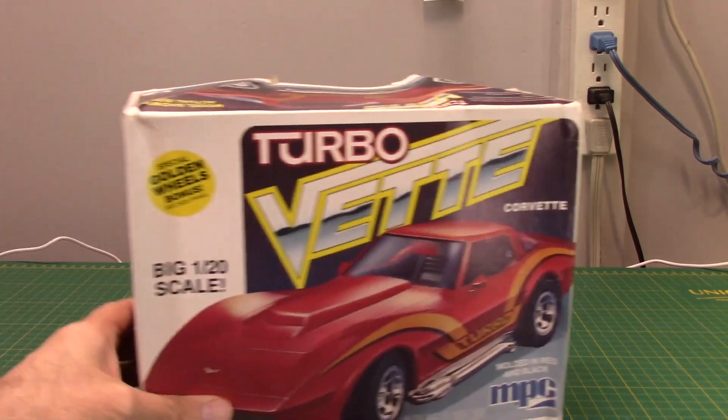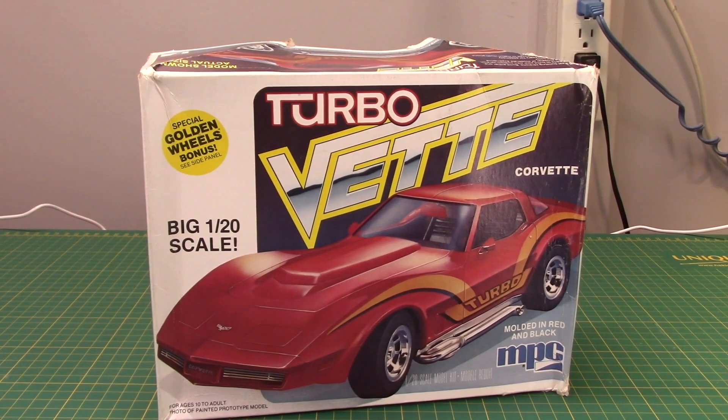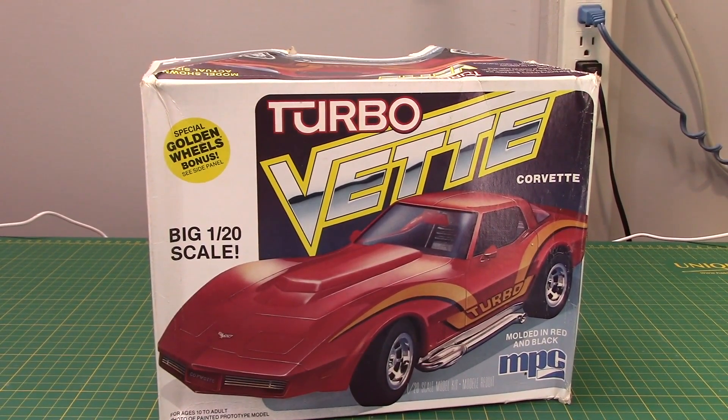Last but not least, I went to that show in Windsor — you can check the coverage on my channel. I picked up this Turbo Vette — it's the 1/20th scale line that MPC did. It's going to be painted purple. You can probably figure out what that means — it's a custom Vette, around a '78 or so. You'll be seeing more of this one soon. Okay thanks guys, talk to you soon, bye now.